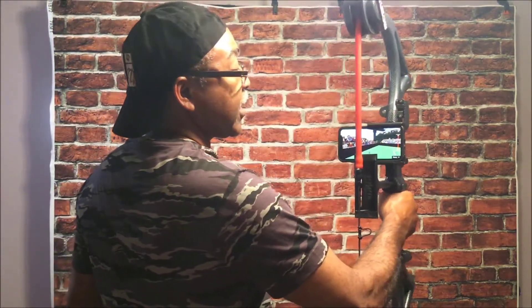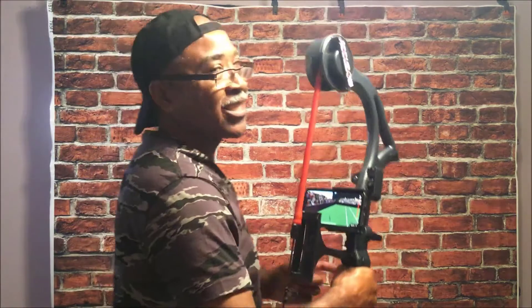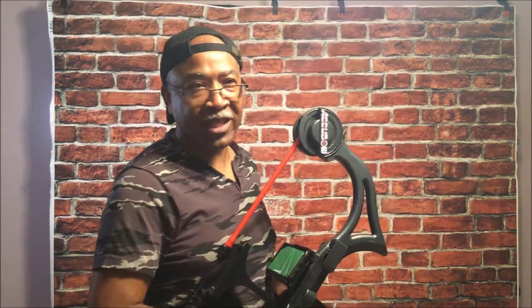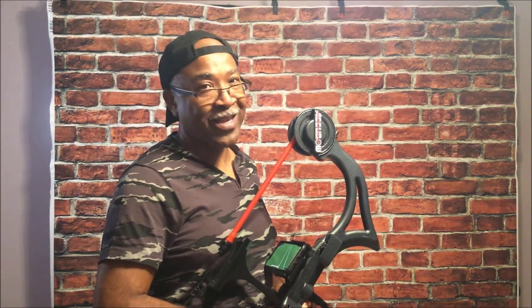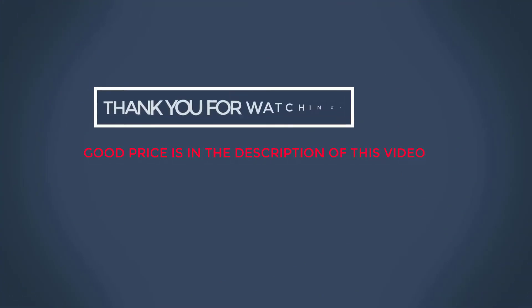This is excellent. I have no dislikes about this AccuBow training system. I give it a five-star rating. Thank you.